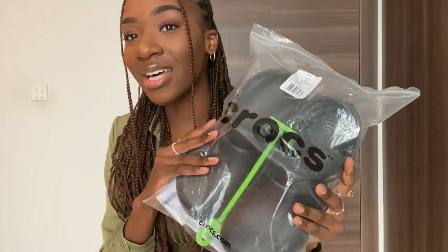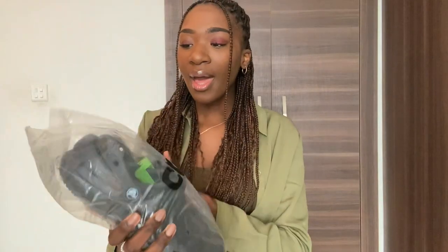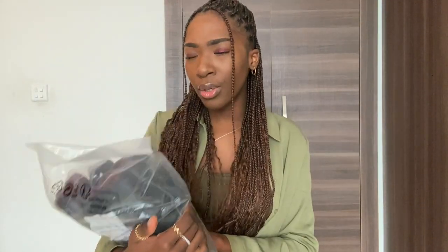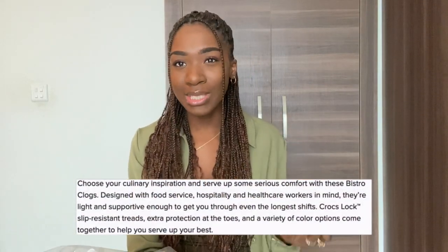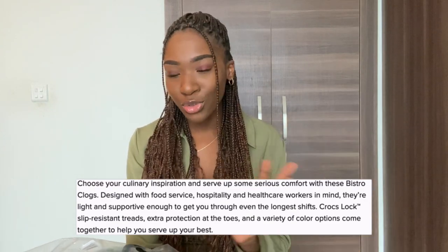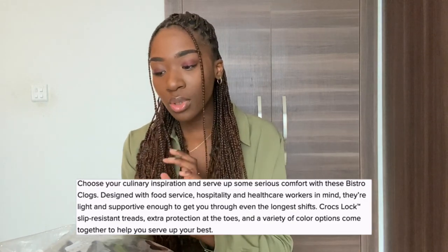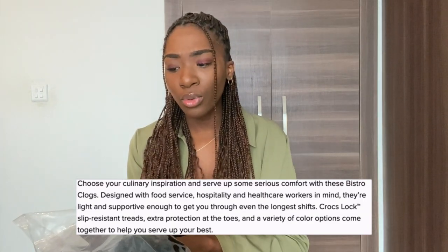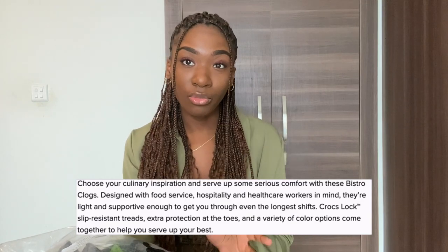Let's start the unboxing! Here are the crocs — I ordered them online and they came pretty quickly. I got the Crocs Bistro. Bistro sounds like it's made for people in hospitality or the food industry, but they've also made this for healthcare workers — basically anyone who needs comfortable footwear for work.